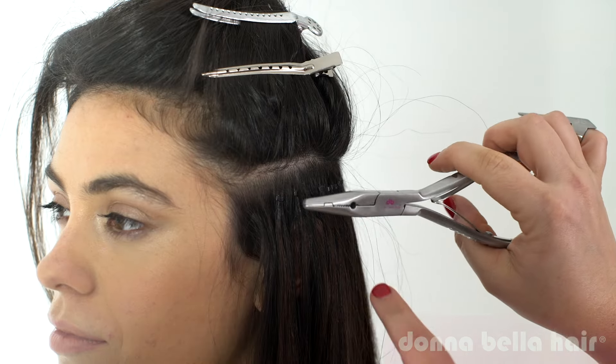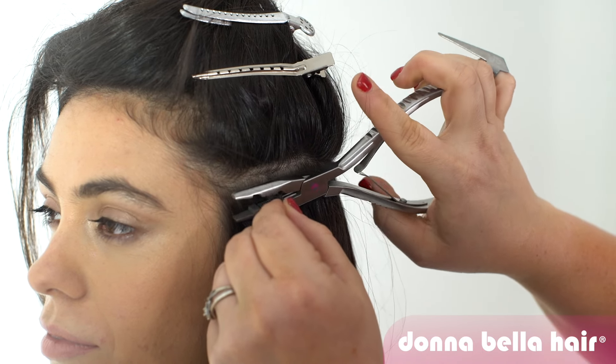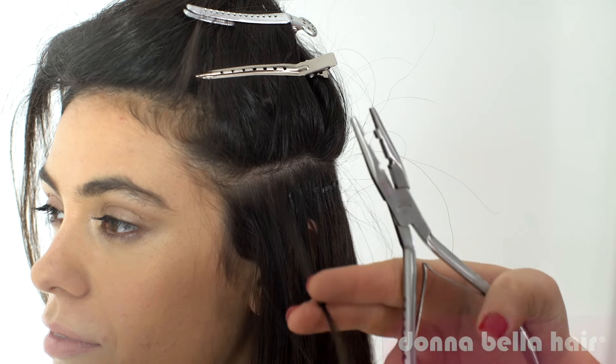As your hair grows out you'll need to move up your hair extensions about every eight to ten weeks. To move or remove beaded extensions you just release the bead with the hair extension tool. You can move the same hair extensions up to three times and if you care for them properly they can last up to six months.